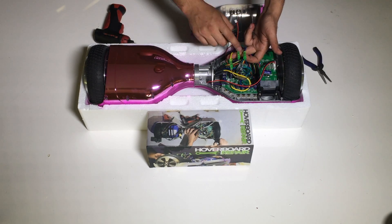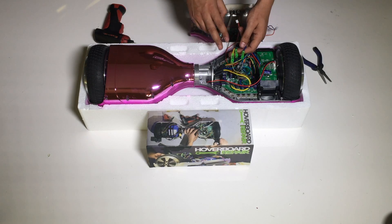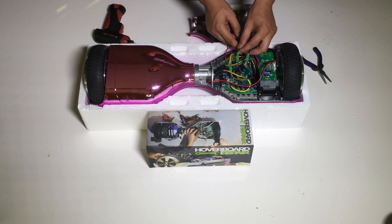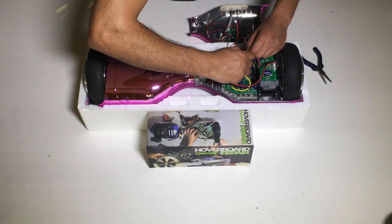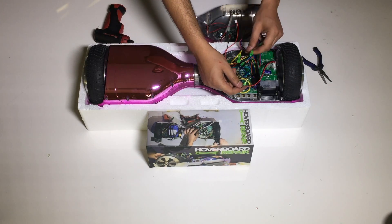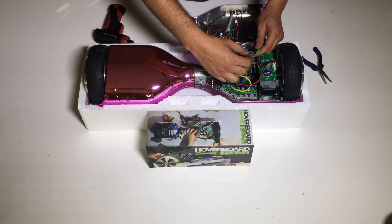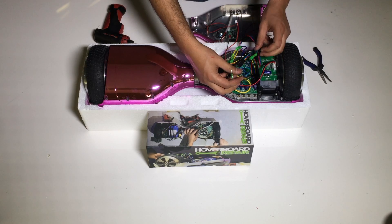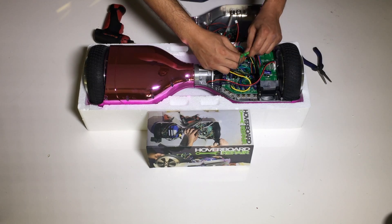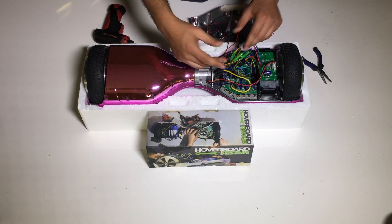What you want to do is change this combination of colors. Instead of yellow to yellow, green to green, blue to blue, you have to find a combination that works. The one I found that works in most cases is: green of the main board going to blue of the motor, blue of the main board going to yellow of the motor, and yellow of the board going to green of the motor.